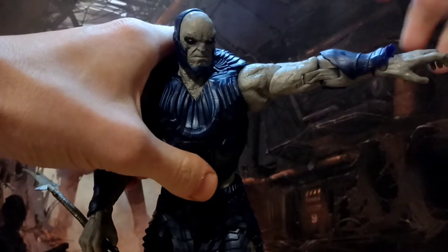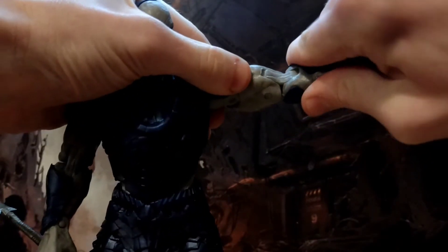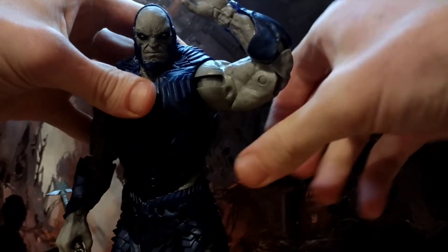Articulation-wise, you're going to get a 90 degree out of the arm, bicep swivel that will essentially give you a 360, but won't rotate fully. Double jointed elbow is going to give you more than 90.